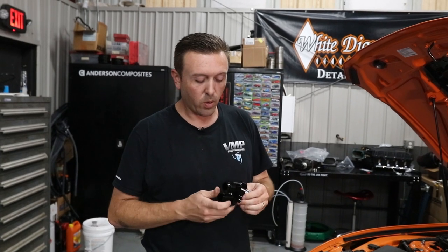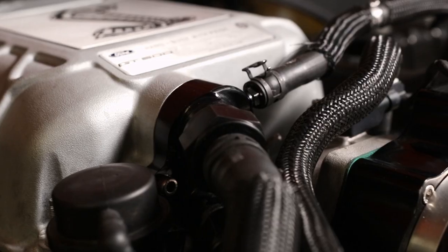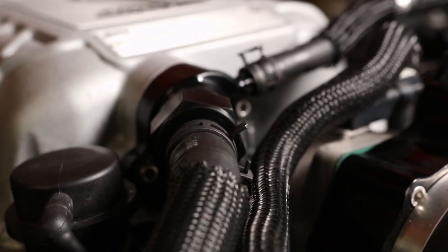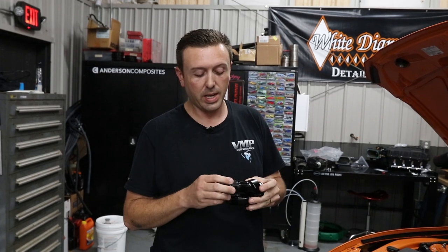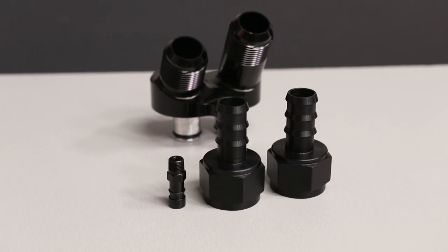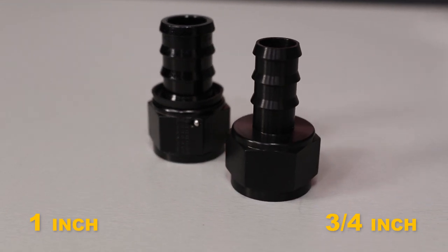We wanted to make this part so it could grow with your needs. You can actually install this on a totally stock vehicle — it looks a little nicer and you pick up a little bit of flow with the 50 thousandths increase in the floating tubes. To let you do that with the stock lines, we made these special fittings that go from three-quarter inch barbed to 16AN. That's what we've got on Snowbird currently. You can always install the larger full one-inch fittings later on. This system is fully upgradable and modular.